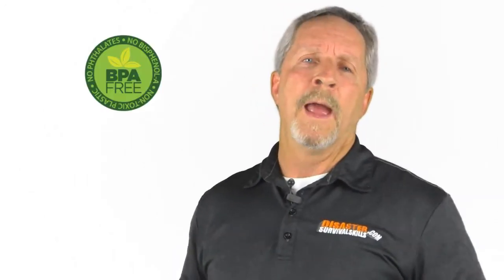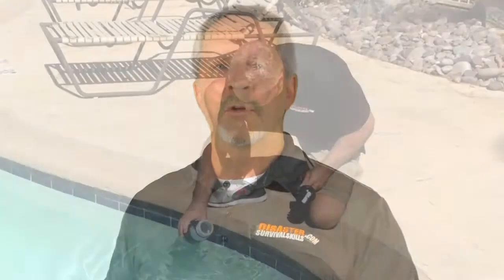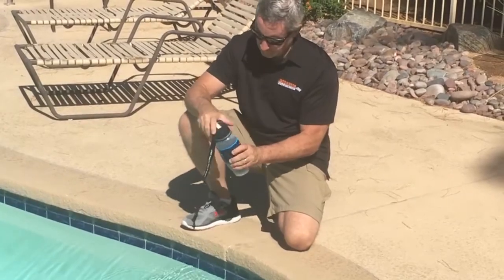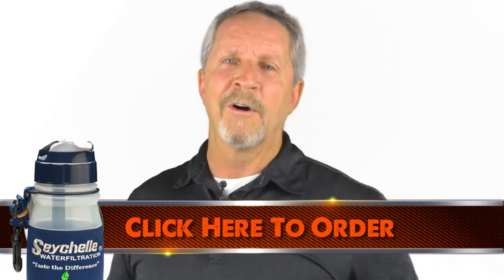Speaking of initials, the bottle itself is made from BPA-free plastic and will filter up to 100 gallons of great tasting water. And if that's not enough, it's simple to use — just unscrew the cap, fill the bottle, screw the cap back on, and draw your pure fresh drinking water right through the flip top. To get more detailed information or make a purchase, just click the link below.